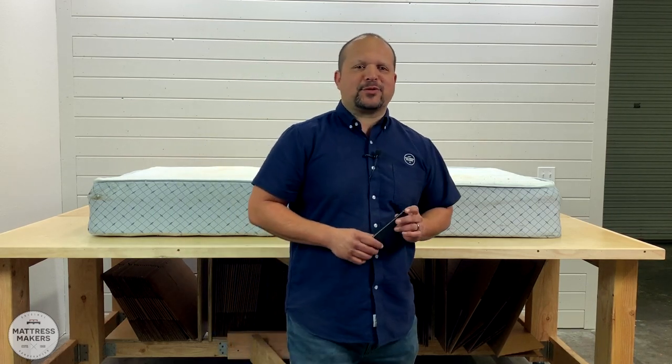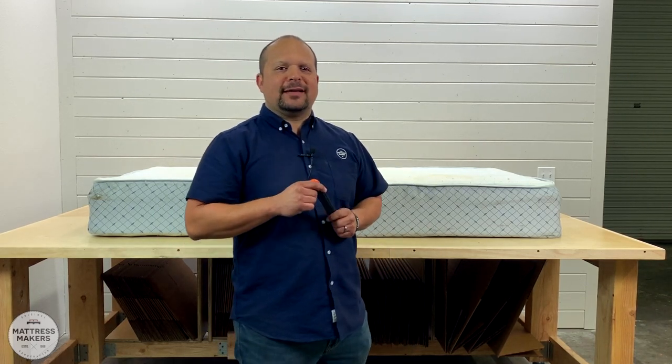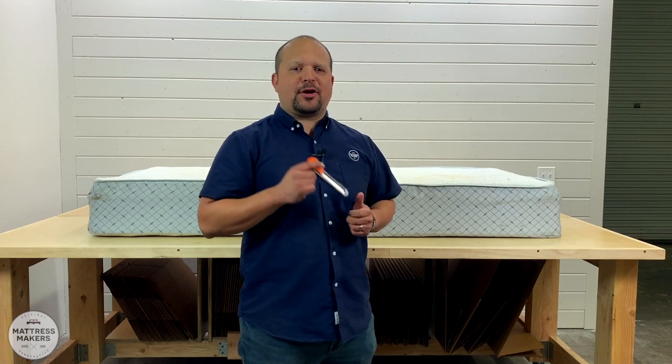Hey everybody, this is Papa with Mattress Makers, and in this episode of Anatomy of a Mattress, we are going to pick apart the entire bed.